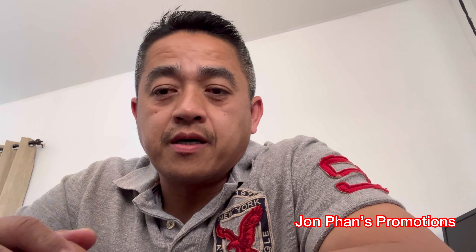Alright guys, that pretty much wraps up the video. Thank you for watching. If you have any questions, leave a comment below. If you like the video, please give it a thumbs up. If you love the channel, please subscribe. Other than that, take care and I'll see you guys in the next video.